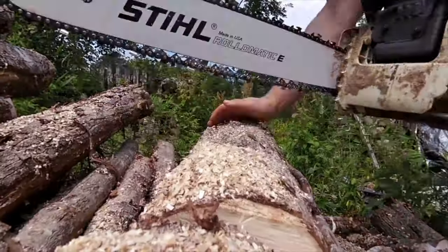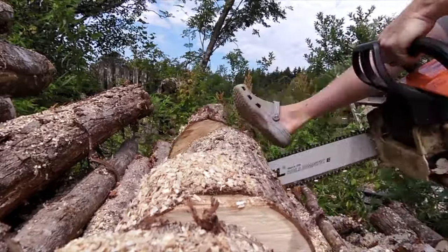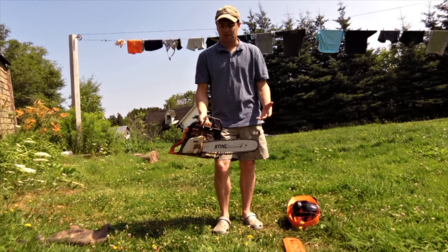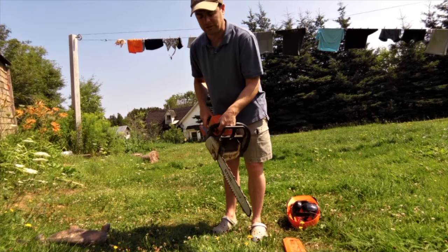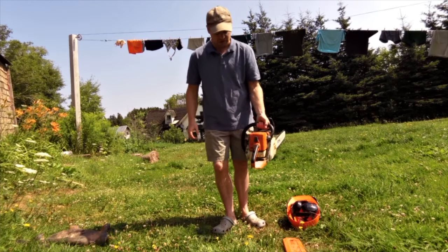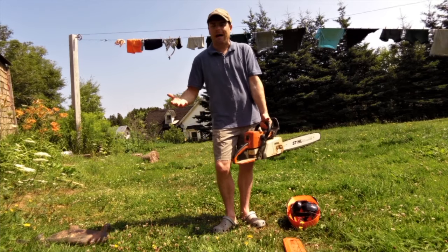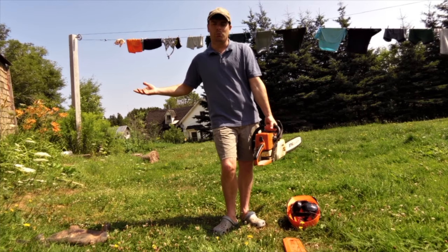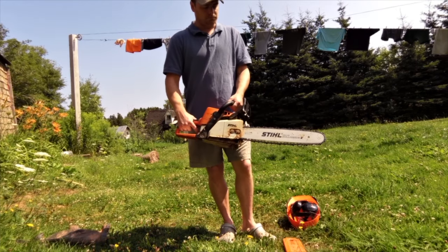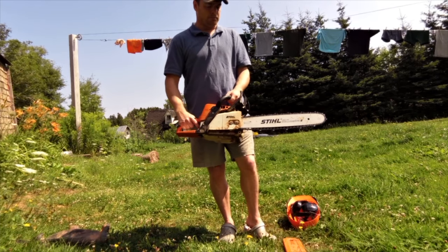In terms of the MS-250, this is maybe one up from their smallest chainsaw. I've had no issues with it. It's got weight to it, but I wouldn't say it's heavy when you're using it because the weight is on the wood — you let the chainsaw do its work. It's a nice size; I'm not a massive guy so it works well for me. I've never had issues with the power. I don't find that a restriction for what I do, and I do find this is suitable, especially with the longer bar, for the eight cords of wood that I cut.